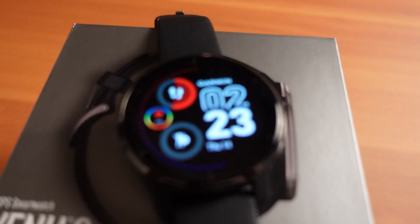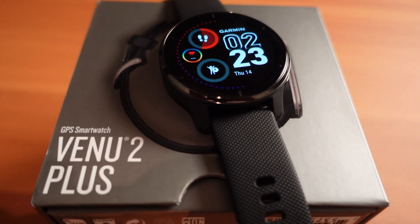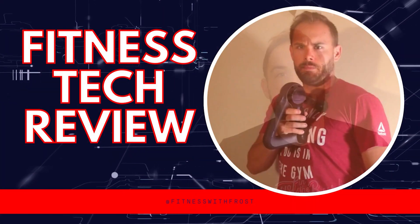What up everybody, welcome back to the channel. Today on Fitness Tech Reviews we're going over the Garmin Venue 2 Plus. This came out in January 2022 and it's a little bit bigger than the Venue 2. I'm going to go over what its specs are, what its fitness and sleep tracking is all about, and really whether it's right for you.